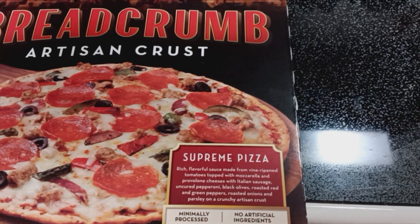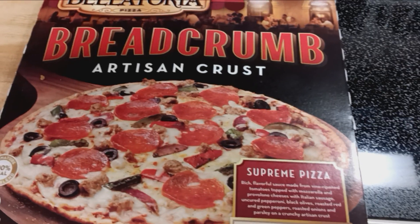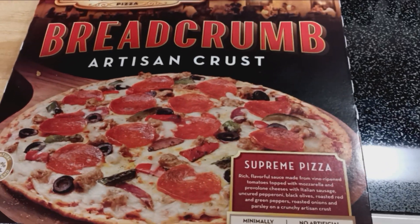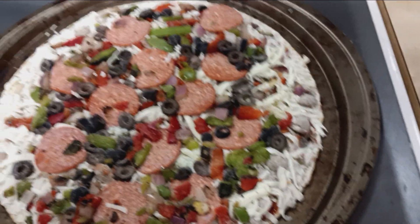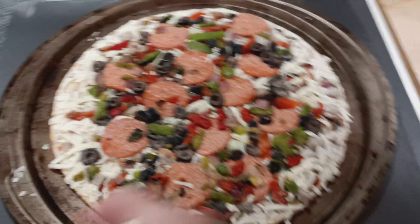It's actually pretty good. Supreme pizza — I hope I said that right. So let's open it up and see what it looks like. That's what the pizza looks like, but I'm going to add one more thing to this.